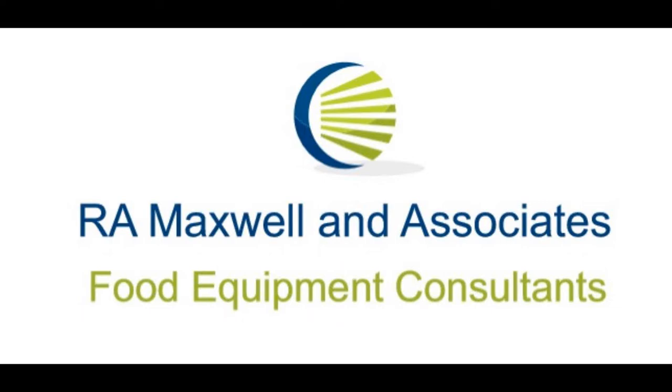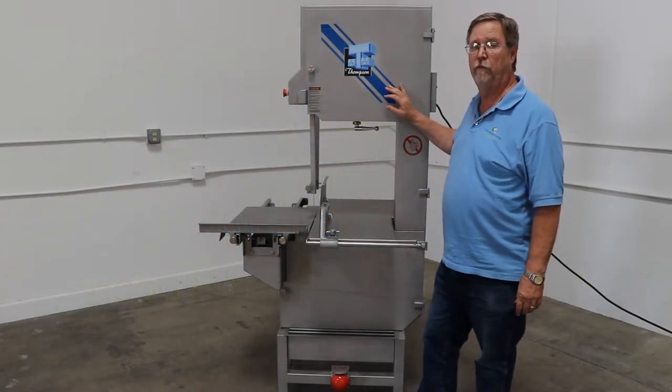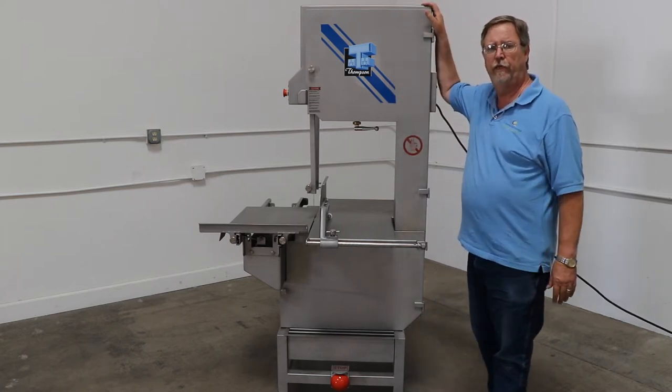Hi, this is Bob Maxwell with R.A. Maxwell & Associates, and today I want to talk to you about a new line that we're carrying here at R.A. Maxwell, and that's the Thompson Machinery line from Australia. Thompson's been around for about 25, 30 years here in the United States.